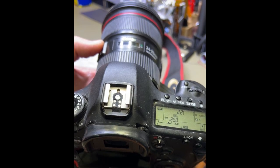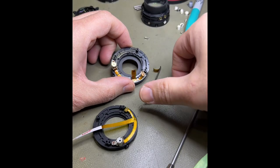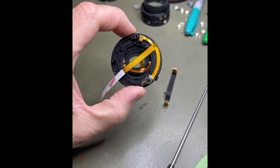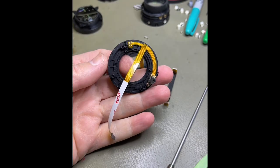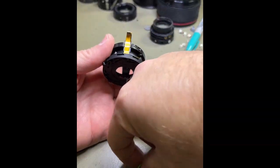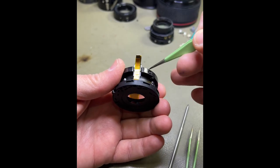We're going to replace the aperture unit — the old flex ribbon has ripped, so out with the old, in with the new. We pop the new part in and get it going again. You can see in there it's nice and clean, there's no tear.